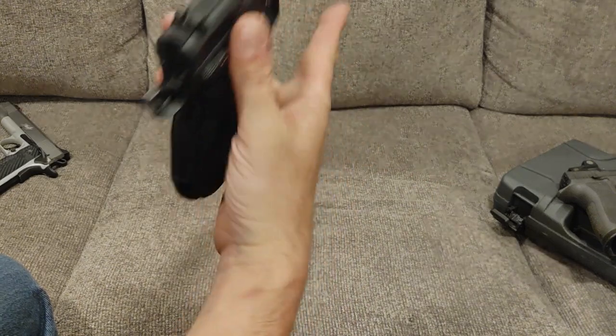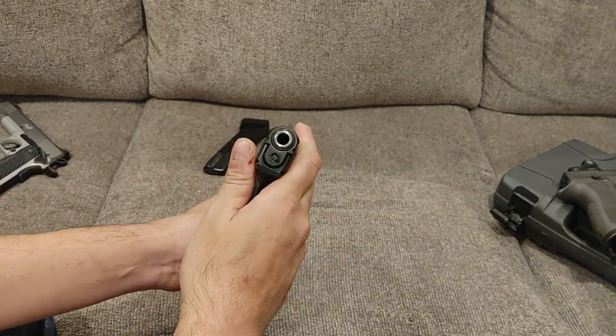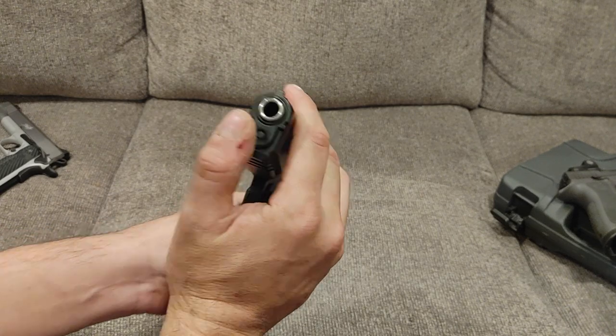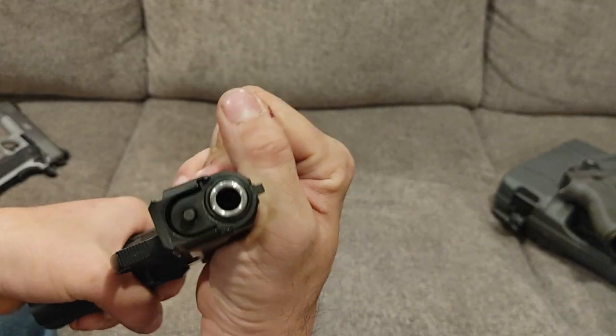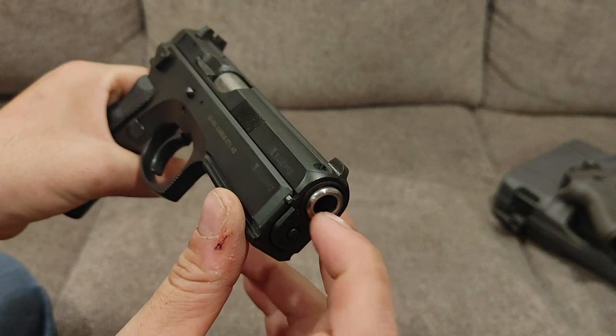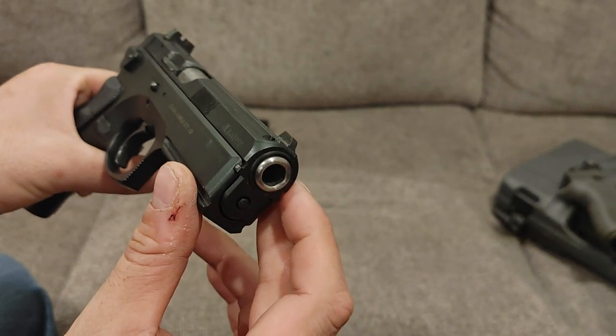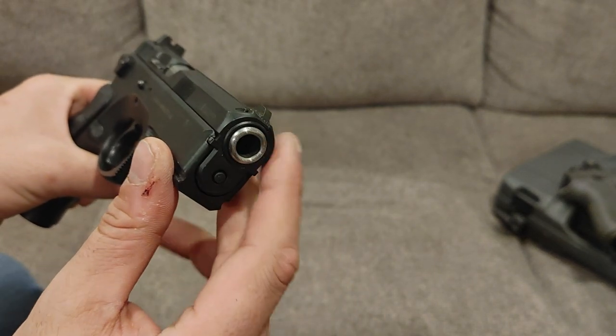One screw holds the grips on — I like that. I have a set of G10s coming, which will look good. Coming up to the nose here, you'll see that it has almost like a bushing on the front, even though it's not. They extended the barrel out just a little bit and then built in almost a crown, maybe to look like the AccuShadows. That's pretty interesting to see.